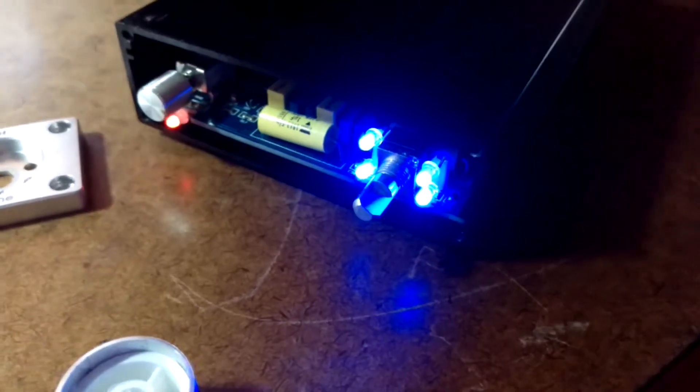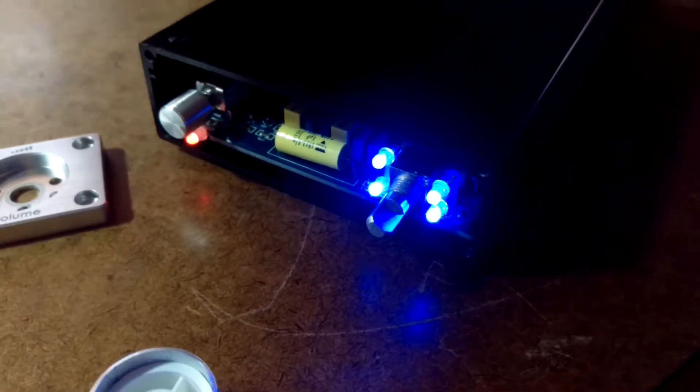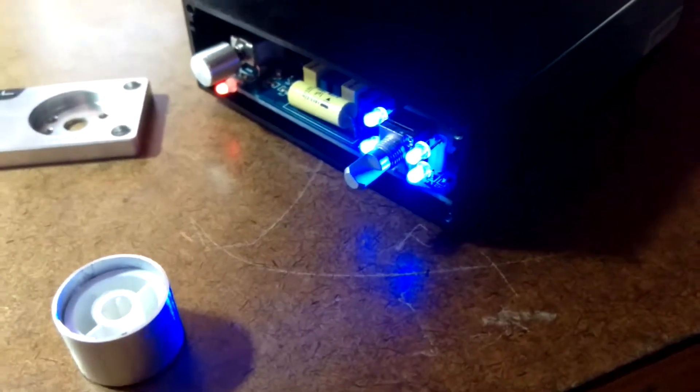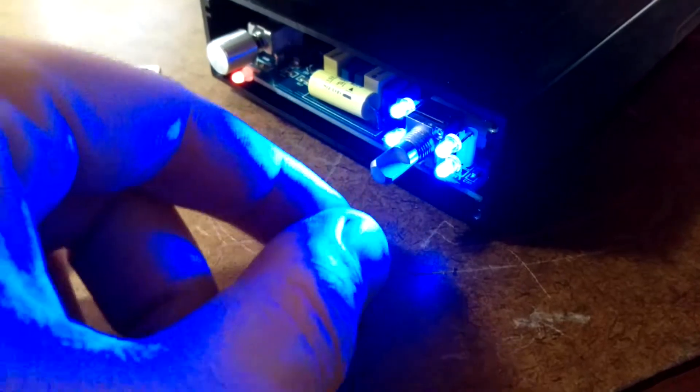Here is the problem I'm having. This pot knob — I started noticing that when I turned the volume all the way down, I was still getting some sound out of my right monitor over here. So I disassembled this whole thing, took a look at it, and discovered that the pot must be a little dirty or something.